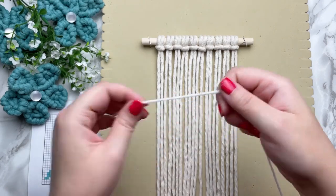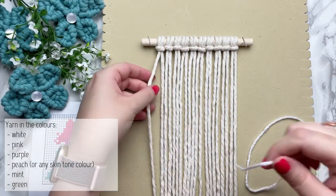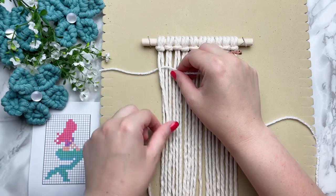Now for our working cords, I'm using yarn and you want to make sure your yarn is half the diameter of your filler cord.